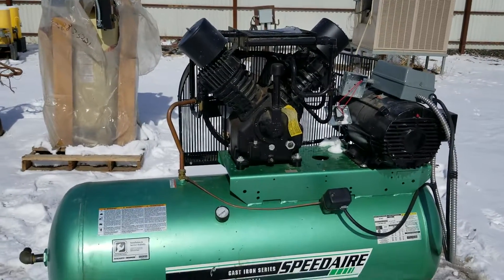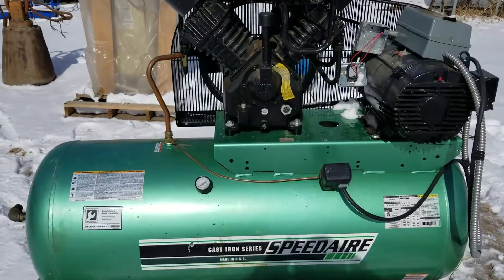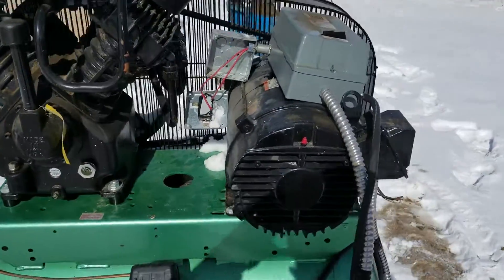Just a quick little video to go along here folks. It's the Speedair air compressor. This is a 460 volt three phase air compressor. Literally brand new — it was hooked up at one time, very little use.